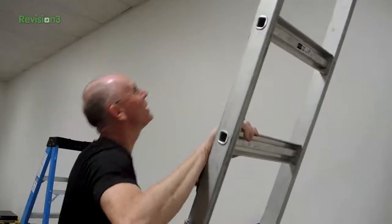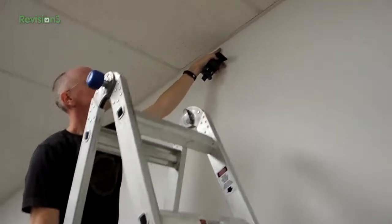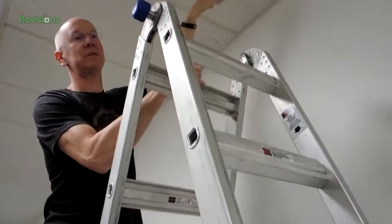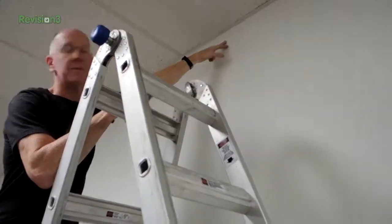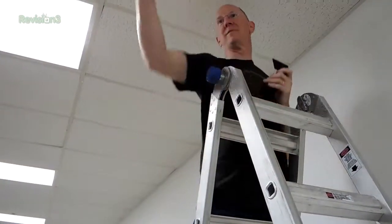By the way, where do we mark? This is a stud right here. What we did was we peeked into our drop ceiling, looked in there, and found our stud. This is the center of our stud. You know they make a gadget for that? They make a stud finder. But we have our own stud finder — his name is David right there. We use him to find the stud.